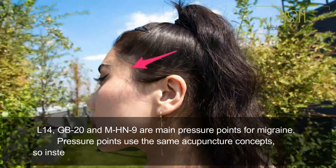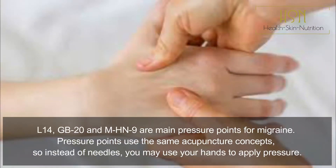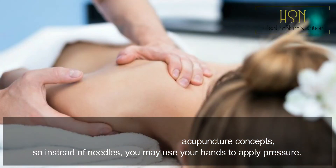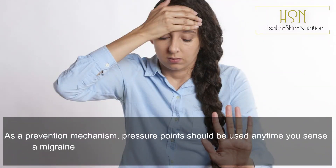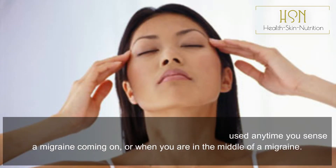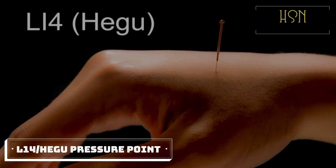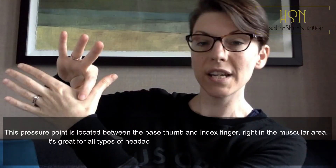L14, GB20, and MHN9 are the main pressure points for migraine. They use the same acupuncture concepts, so instead of needles you may use your own hands to apply pressure. As a prevention mechanism, pressure points should be used anytime you sense a migraine coming on or when you are in the middle of a migraine.